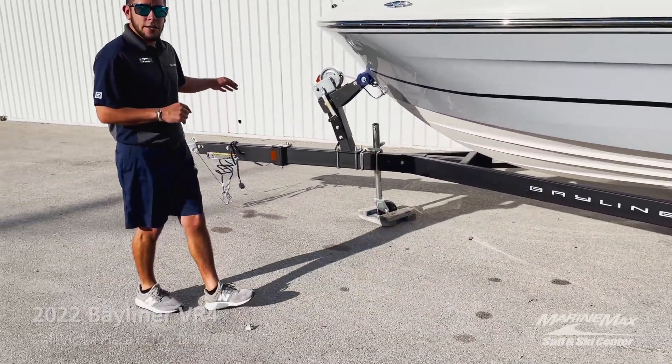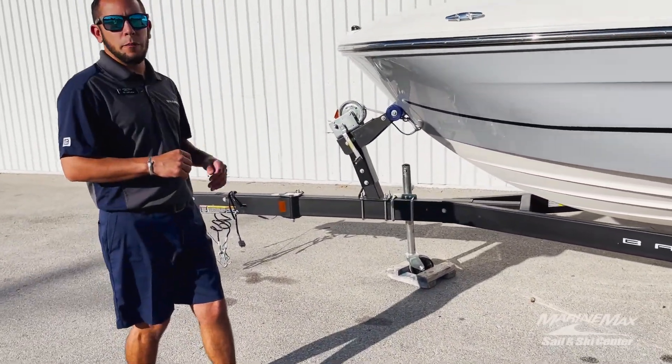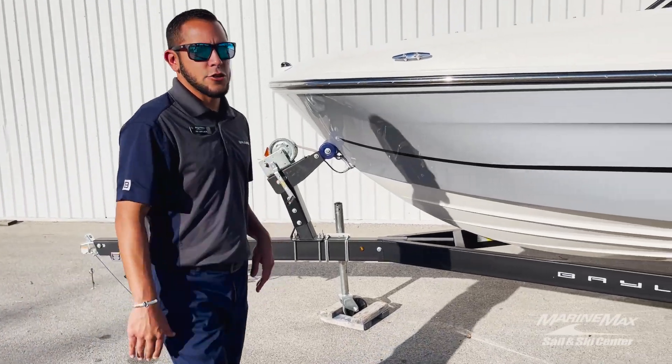This boat with the tower folded down will fit in a standard seven-foot garage door opening. You got the swing tongue in the front, so you can go ahead and pull the pin, swing it, giving you a little bit of extra storage space.